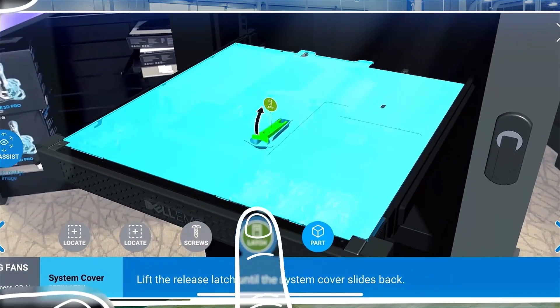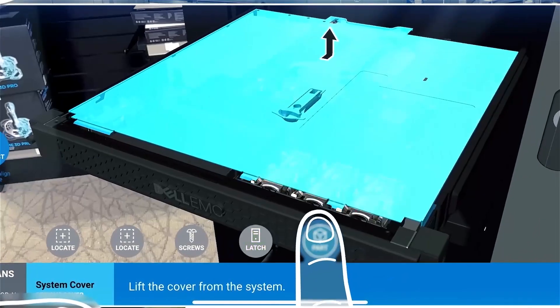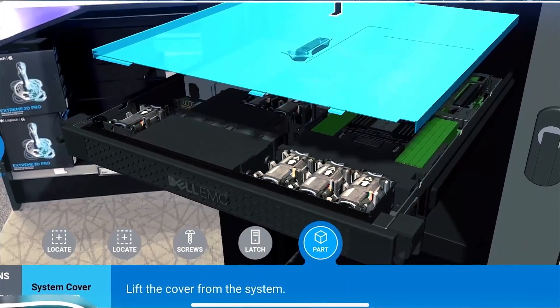Clicking on the floor makes the server appear in true scale, material, and lighting. We can then interact with it as desired.